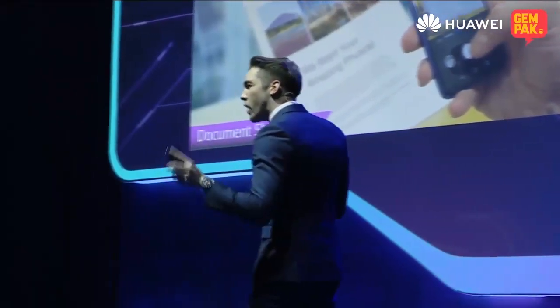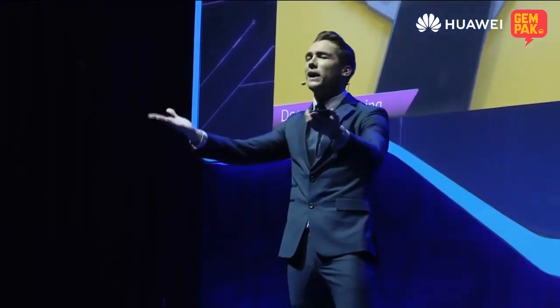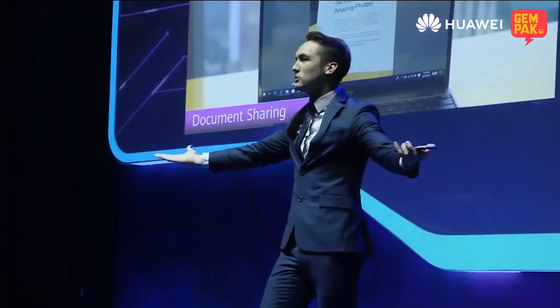I've been living in Malaysia for quite a while now, and I kind of think that you guys like bubble tea. I even made a song about it. Who here likes bubble tea? Make some noise.